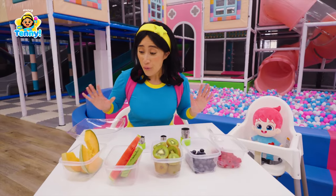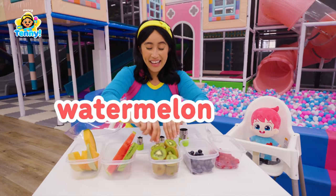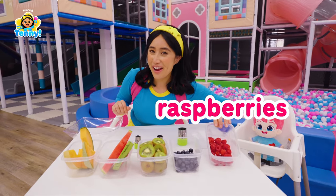All done! Look at this. We've got our cantaloupe, watermelon, kiwi, blueberries, and raspberries.